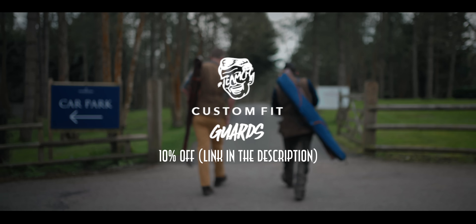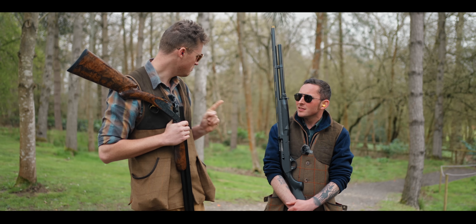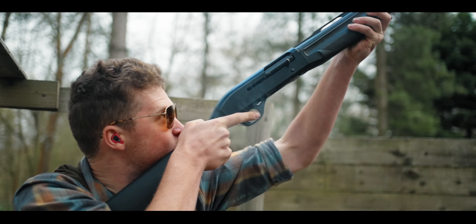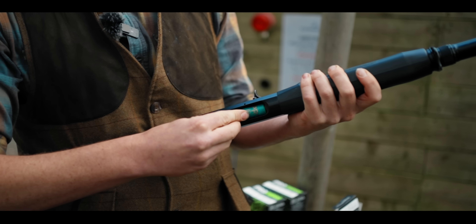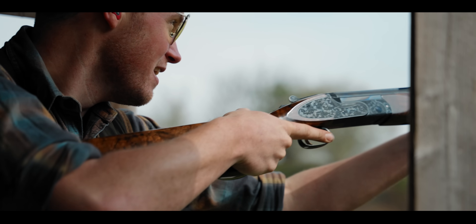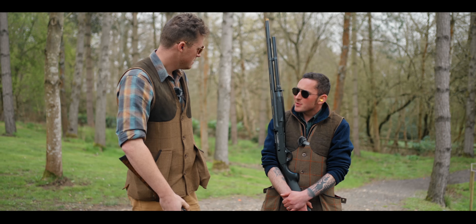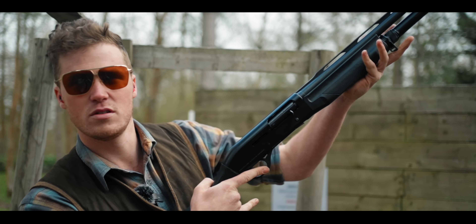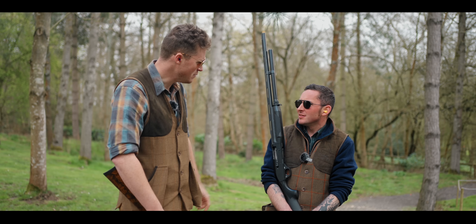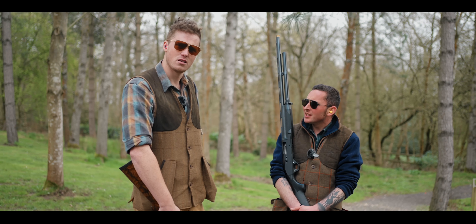Welcome to TGS. Today we're going to discuss whether semi-automatics are outdated technology and whether we should all be shooting them. They're frowned upon in certain circumstances, which I think is mostly snobbery. At the end of the day, you're going to kill something, you're going to kill it. But before we start, let's make some noise.